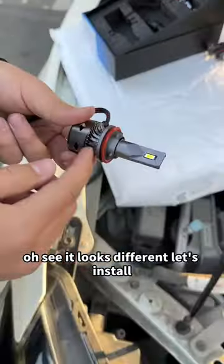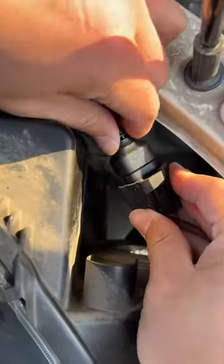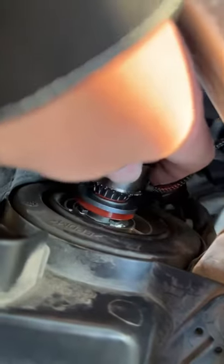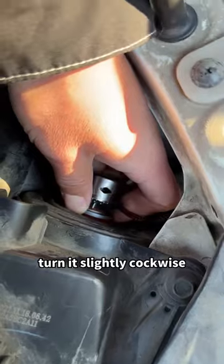It looks different. Let's install it to see the effect. First, plug back the plug, align the bulb with the hole, and then turn it slightly clockwise.